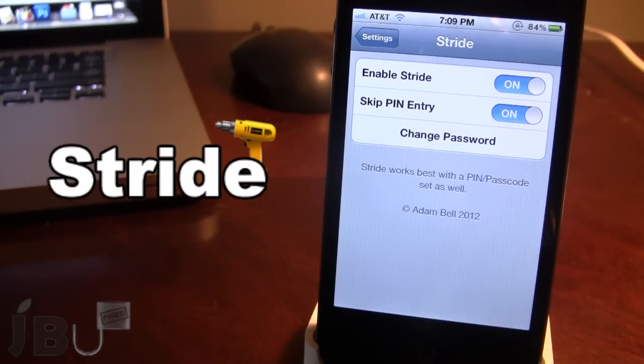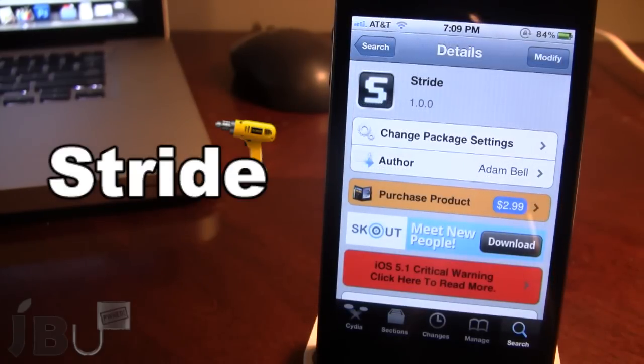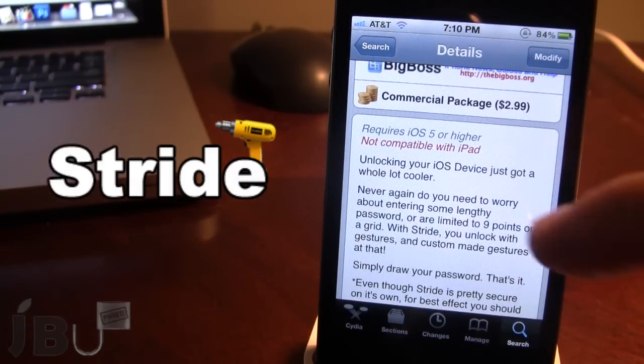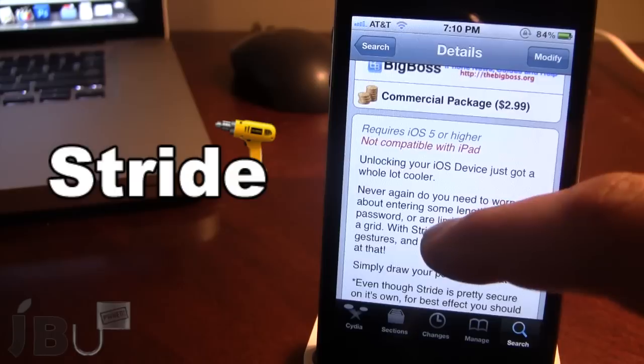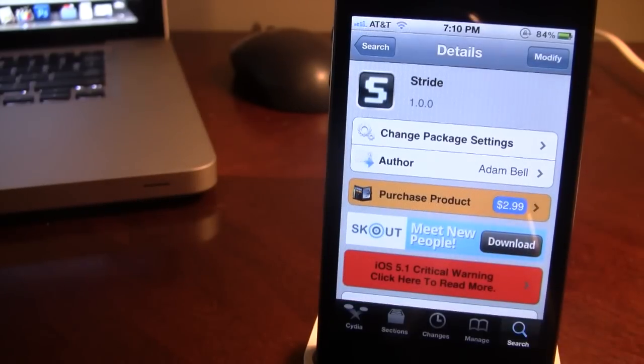Stride allows you to unlock your device with your own custom gesture as your password. You can pick this tweak up in Cydia via the BigBoss repo and it will cost you $2.99. It is only compatible with the iPhone and iPod touch with iOS 5 or higher. I highly recommend that you also have a password on your device so people have a hard time accessing it. If you like these videos, don't forget to give a like, leave any comments below, and subscribe to stay updated. Thanks guys.